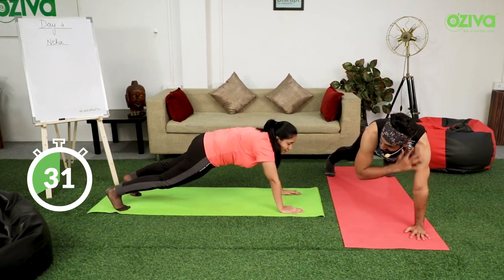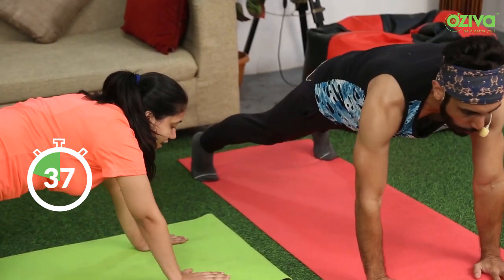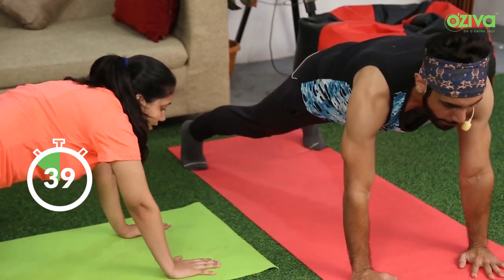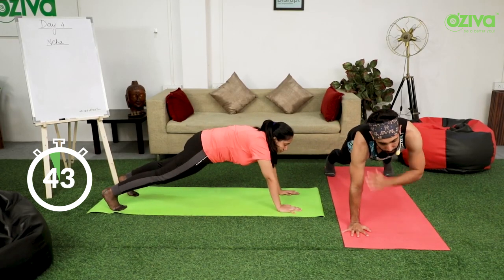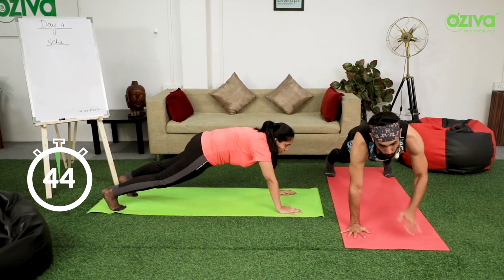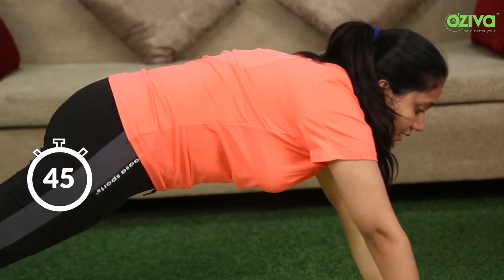Push yourself, push your limits. If you want to take a break, it's okay. But always remember to write it down so you know what score you made last time, and next time you will beat that score. If you like this workout series, comment and share with your WhatsApp group and friends and family. Stay home, stay fit. See you soon.